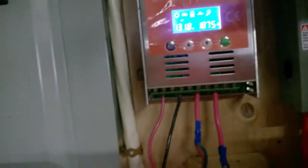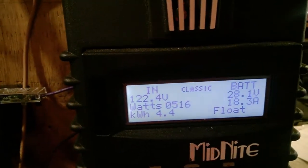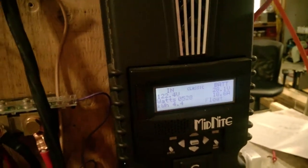1800 watts. This is pulling 500 watts — that's wide open — that's 2400. I'm going to round up the numbers.